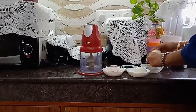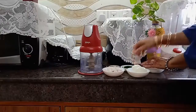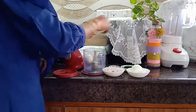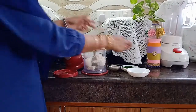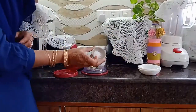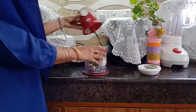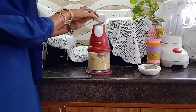You need only four ingredients for this recipe: egg, onion, green chili, and salt. Put the eggs and sliced onion, green chilies, and salt into the chopper. Cover the lid, then press the head for 6 to 7 seconds.